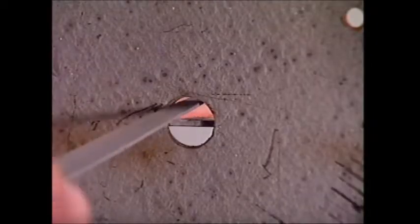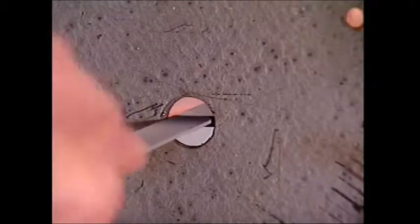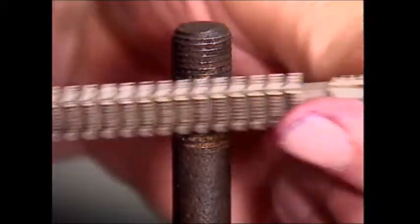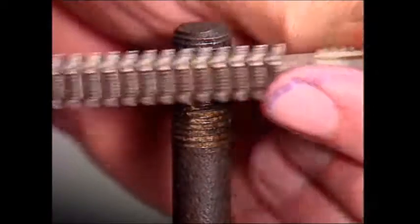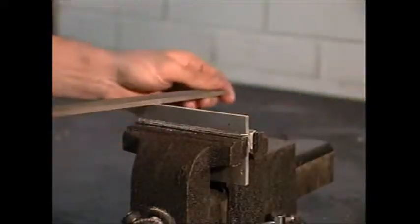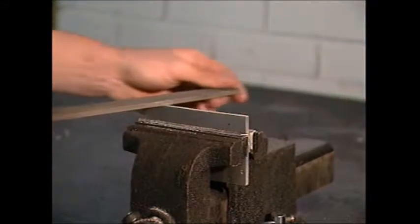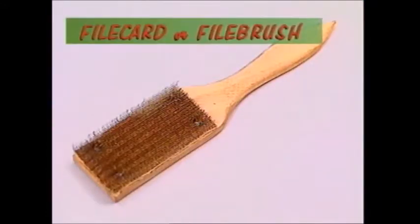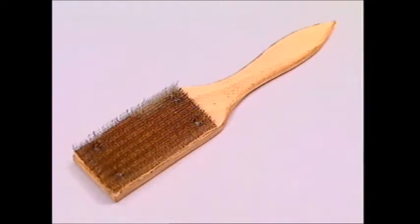A warding file is thinner than normal for working in narrow slots. A thread file cleans clogged or distorted threads — it has eight different surfaces that match different thread dimensions so the right face must be used. Depending on how hard or soft a material is, a special file may be needed. Softer metals like copper and aluminium can clog a conventional file. Files should be cleaned after use with a tool called a file card or file brush.